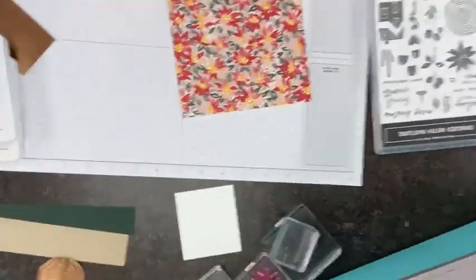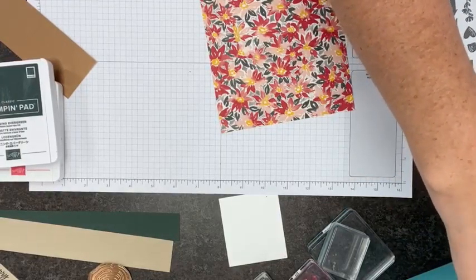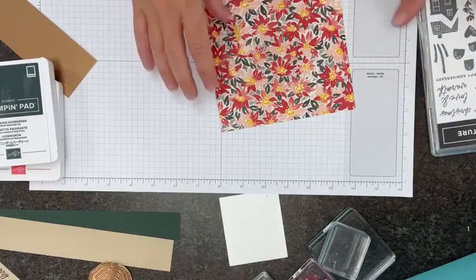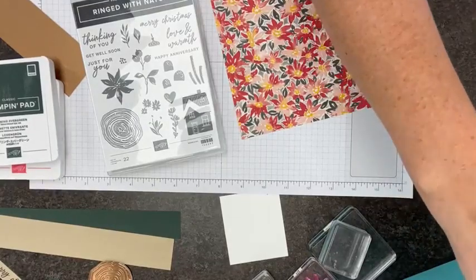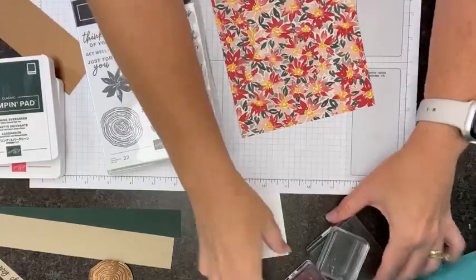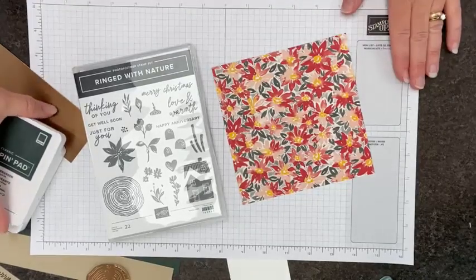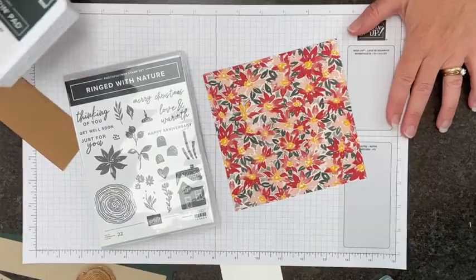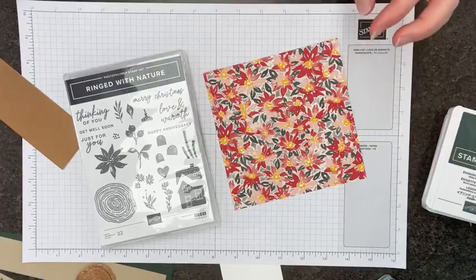Anyway, I'm going to go ahead and flip our camera down and we will get started. Today's project is actually going to be Christmas themed. One of the great things about that is that this stamp set — the Ringed with Nature stamp set — really gives you a lot of choices for making the most of things. You are not limited just to fall things. We are going to go ahead and work here with our paper first. I'm going to show you the folding process.